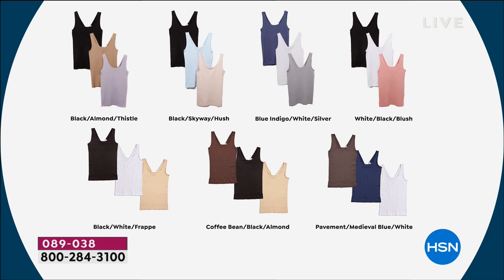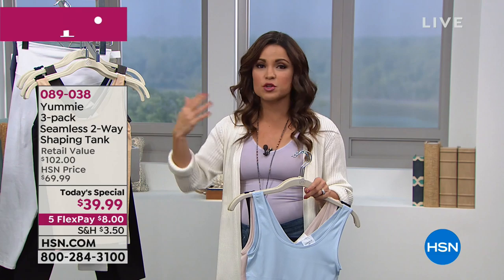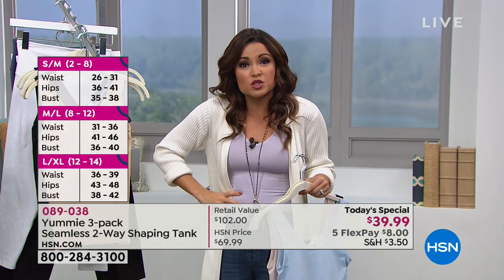On screen are all the different color options available in your three-pack — a perfect blend of neutrals, deeper richer tones, and lighter tones. Black, almond, and thistle (a lavender color); black, skyway, and hush (a ballet-slipper pinkish nude); blue indigo, white, and silver; white, black, and blush (more pink pigment); black, white, and frappe — the most popular, the basic foundation set; coffee bean, black, and almond for earth tones; and pavement (rich slate gray), medieval blue, and white. Sizing is dual: small/medium, medium/large, large/XL, 1X/2X, and 2X/3X.